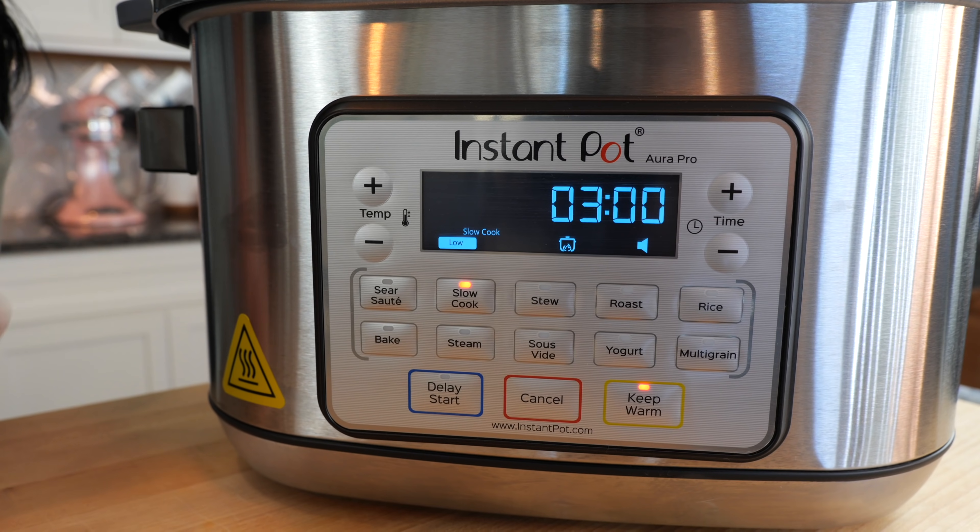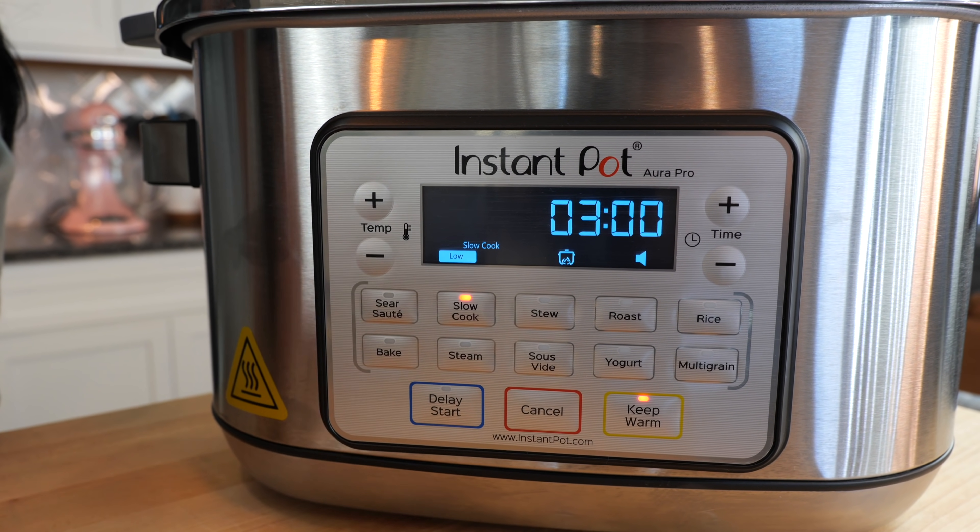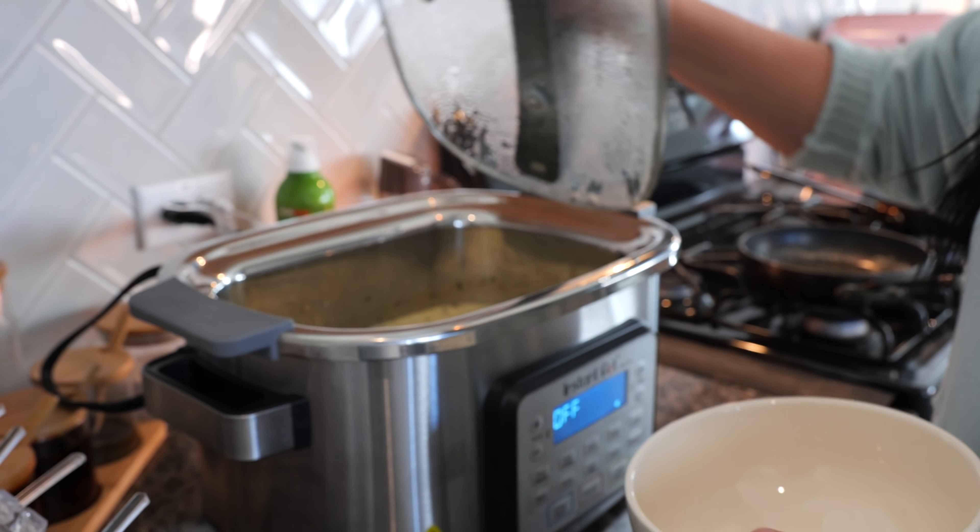What I like about this Instant Pot slow cooker is that I can set the time — it could be an hour and a half or three hours — but we're going to go with three hours today. And boom, done.